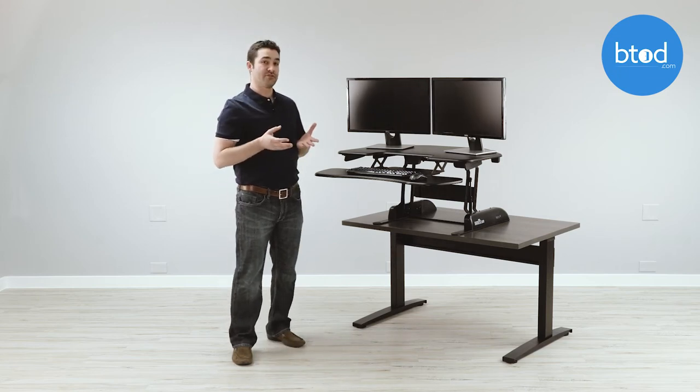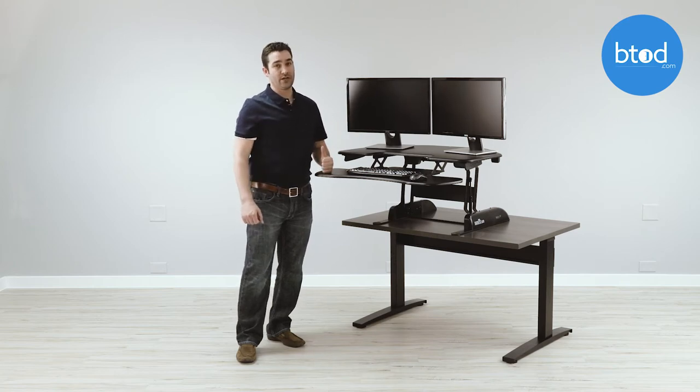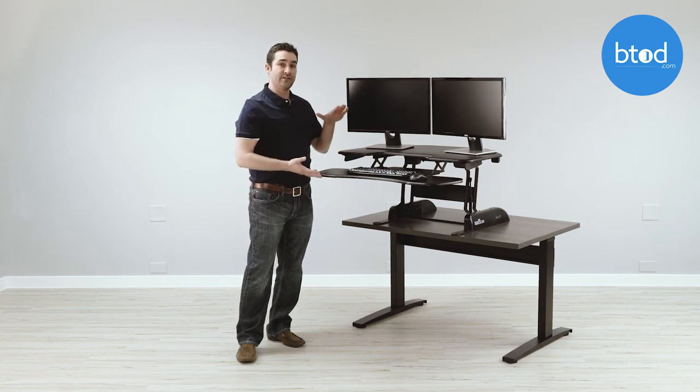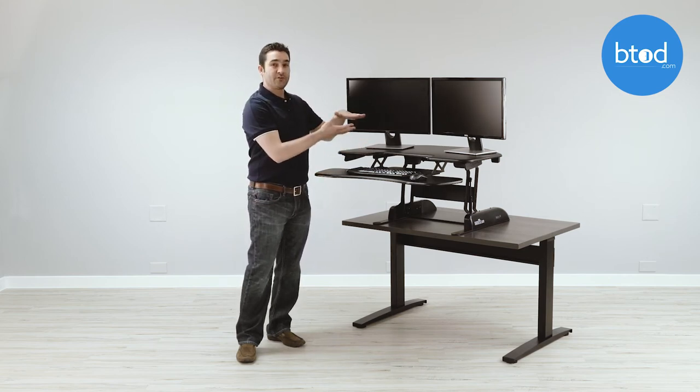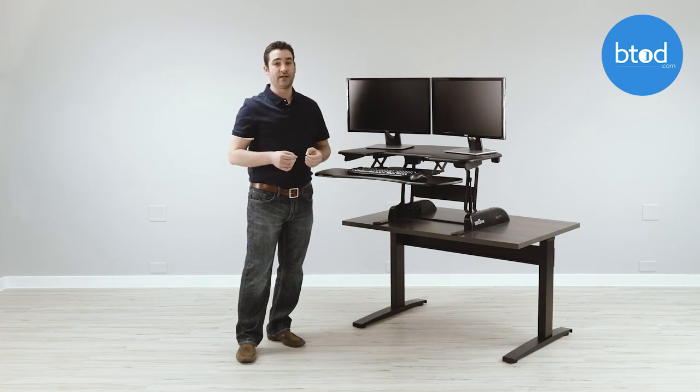The next problem when it comes to ergonomics is that the Cube Corner 36 does not have dual ergonomics. Dual ergonomics means that the platform for the keyboard tray and the monitor adjust independently, allowing you to create any amount of space between the two so that you can have the proper monitor viewing angle and typing height at the same time.